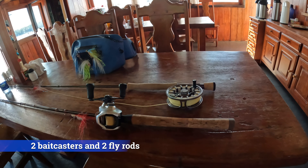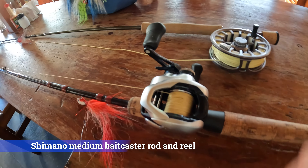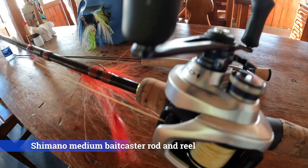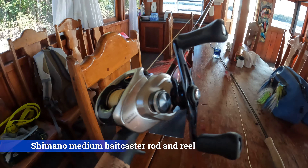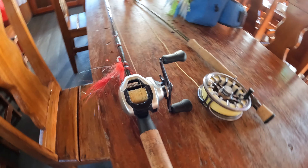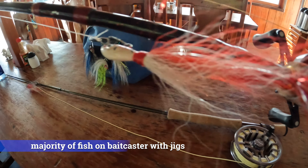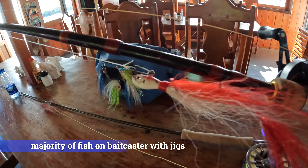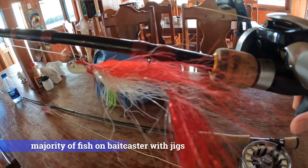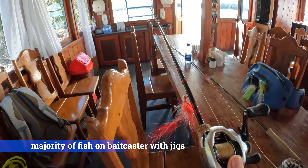We're on our fifth day, or our penultimate day. This here is my go-to baitcaster — it's a medium baitcaster, a Shimano rod. It has a Shimano 2000 XG baitcasting reel with, I believe, 50-pound braid. The overwhelming majority of the fish you would see in the videos have been caught on different jigs. This one here is pretty banged up — it's got a lot of fish on it. This is really my go-to baitcaster.